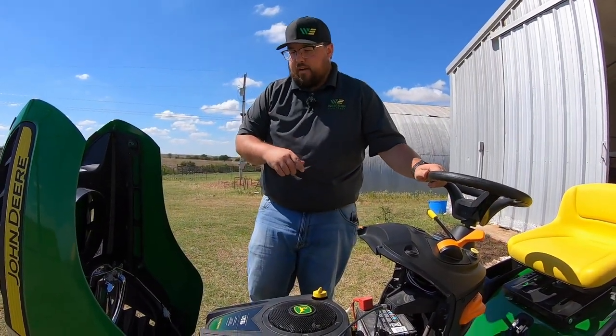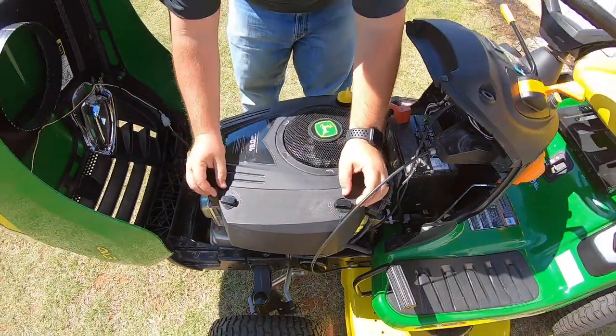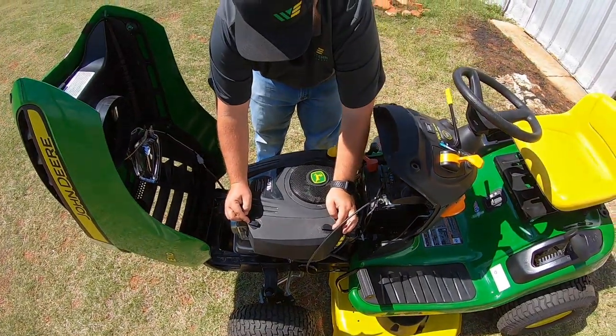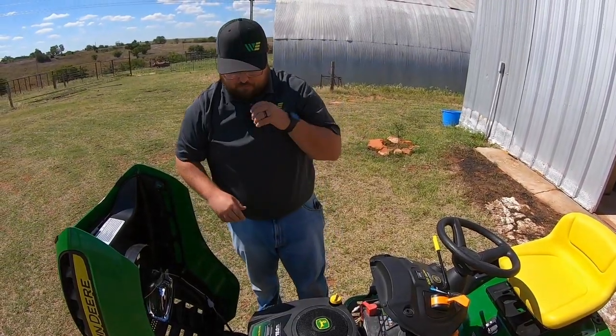Next thing I'd point out is the air filter housing right on top here. It's very easy to get into — we just have two hand-turning locks, turn those to the unlock position, pull it off, and replace that filter.